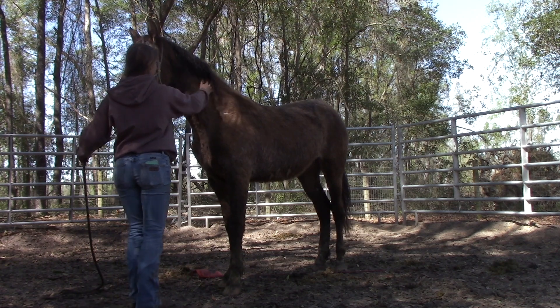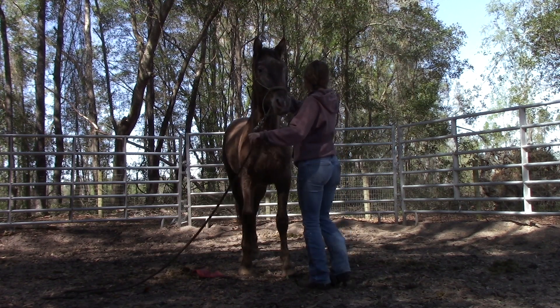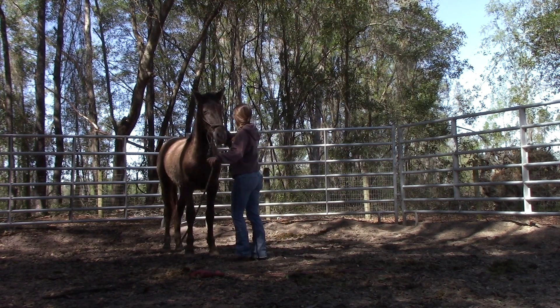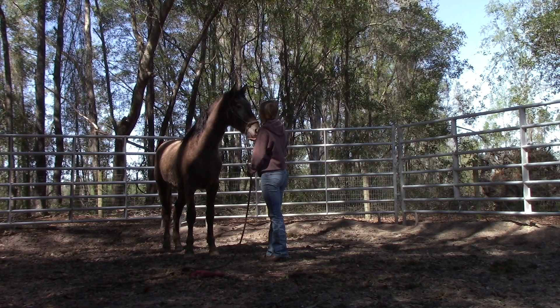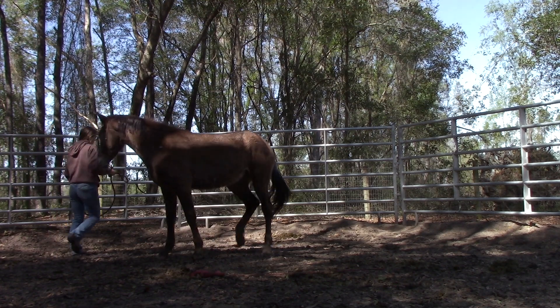This clip right here is a perfect example of when things start needing to get worked through. She's uncomfortable and doesn't like that I'm touching her right now, so she's moving away from it. I'm going to follow her and keep holding pressure, and as soon as she stops and stands still I click and reward. As you can see she starts to look for the treat a little bit, which I will correct, but right now I'm not too worried about it.